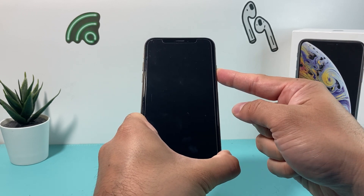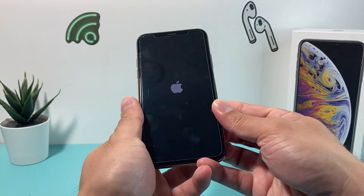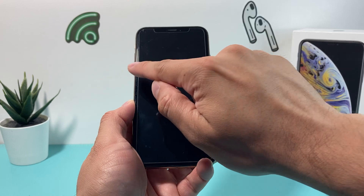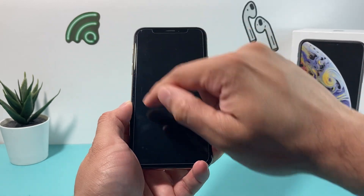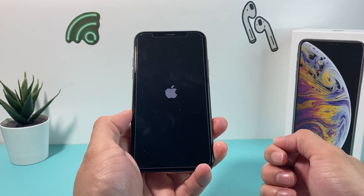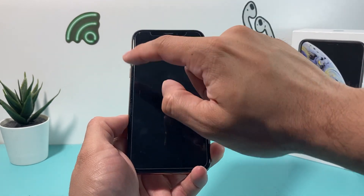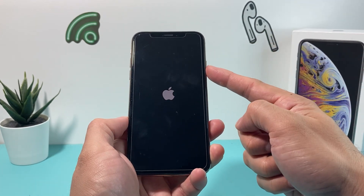Give it a second or two and then we should see the Apple logo. Make sure it's volume up and then volume down one after another — you press and release, and then you hold the side button. If for some reason Siri activated, that means you didn't press volume up and down quick enough. So make sure you press volume up and down quick, and then hold that side button.